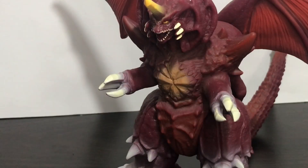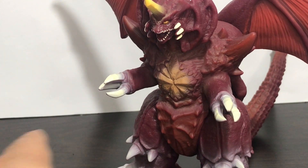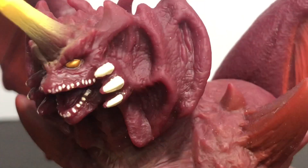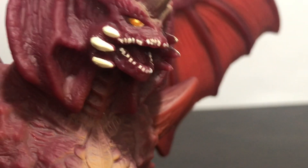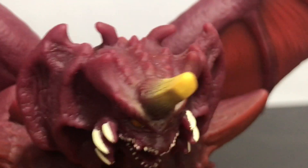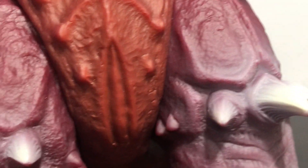And on the back it has whatever this is. Anyway guys, let's take a look at the details up close. As you can see, it has nice details of Destroyah on his face. Destroyah's horn is painted in yellow. This figure has really nice details overall.